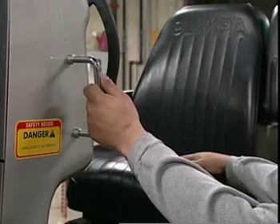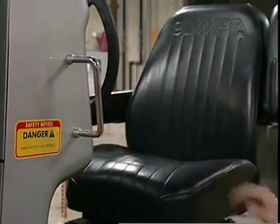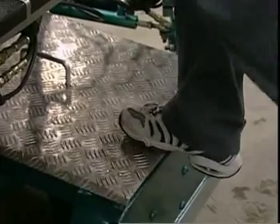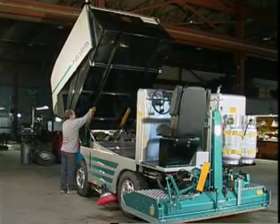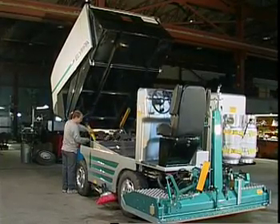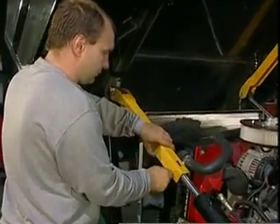The three-point dismount: one hand on the hand grip, one hand on the seat — not the armrest — and one foot on the conditioner. Then put the safety bars under the snow bin in position and securely fasten with the safety pins prior to doing any work on the Olympia.